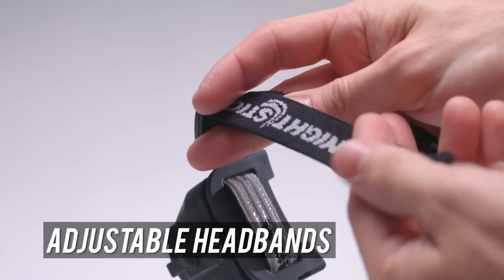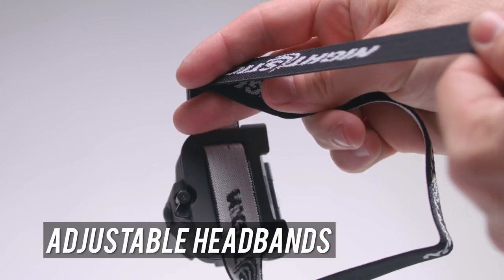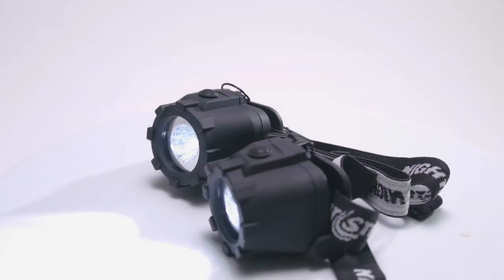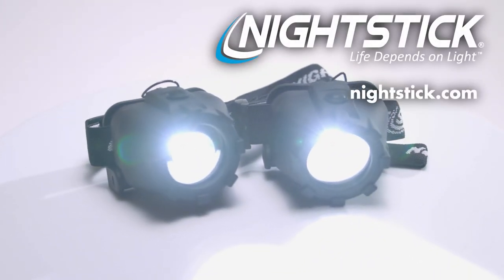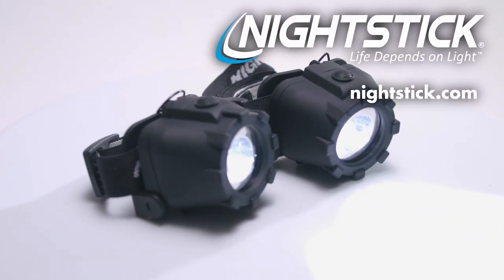Both come with adjustable headbands, ratchet tilt-heads, and three AAA batteries. They're waterproof, chemical-resistant, and impact-resistant for maximum durability. Nightstick — because life depends on light.